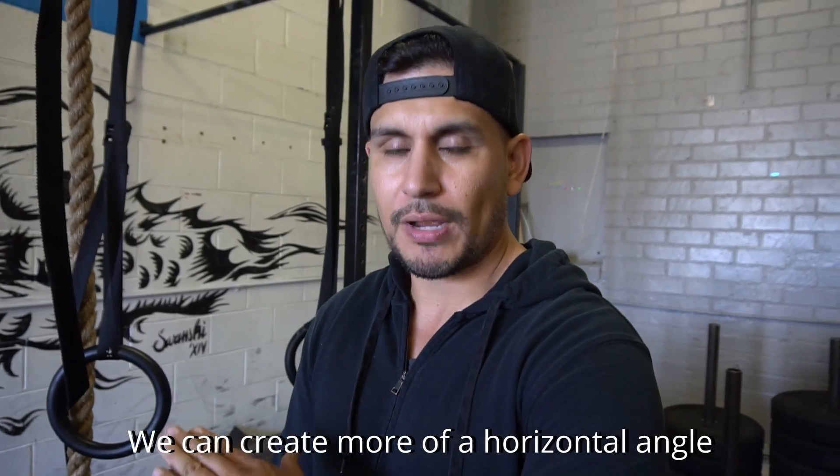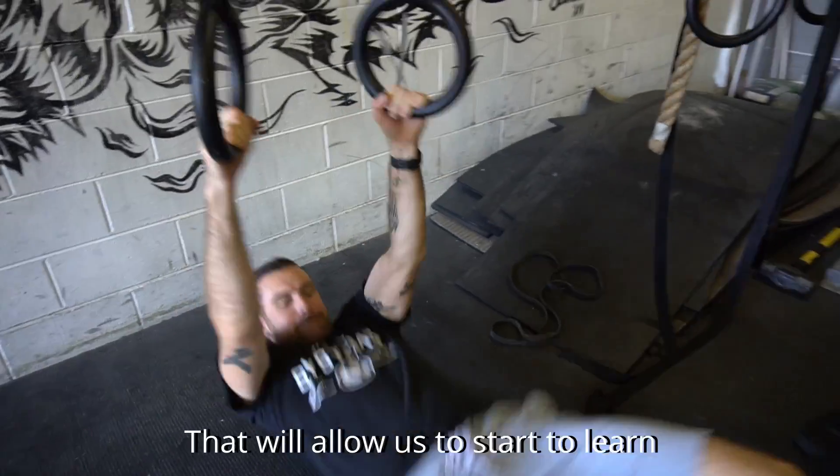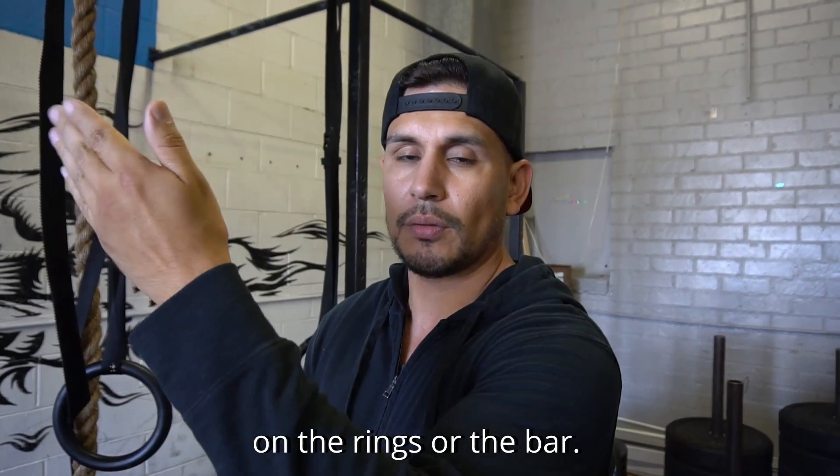We can create more of a horizontal angle, add some hip bridge to it which is basically a hip kip. That will allow us to start to learn to transfer our hip kip from the rings to the pull-up bar and eventually to the rings for a full muscle up on the rings or the bar.